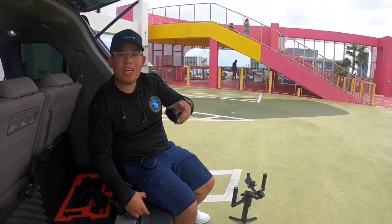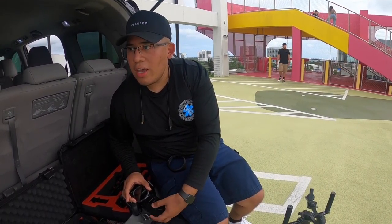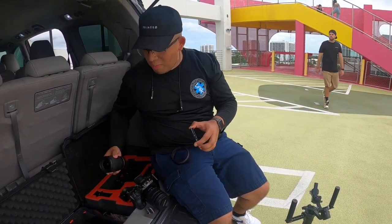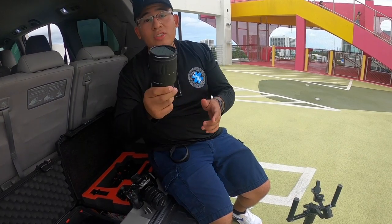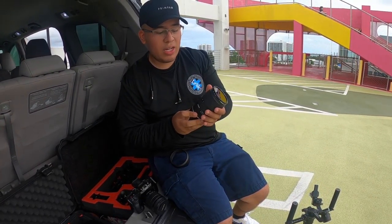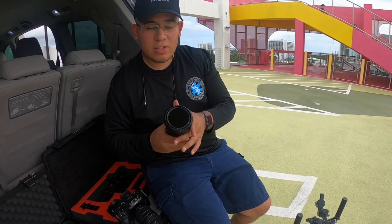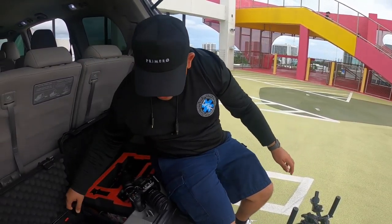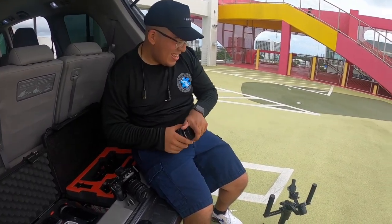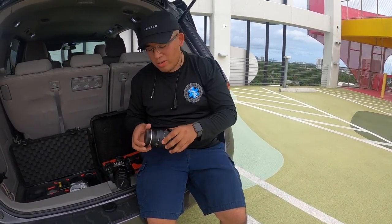We knocked out some shots with the Ronin M and the 24-70 f4. Now I'm putting that away and grabbing my wide angle — the Tamron 17-28, a very affordable piece of glass. The autofocus is great for Sony cameras and they make different variations for different mounts; this is the E-mount version. It's a really good lens for wide angle shots. I'm switching it onto the Ronin S — I got it for a very good price so I couldn't pass it up. I know the Ronin S2 came out recently and it looks sick, but I'm gonna rock with this one for a while.